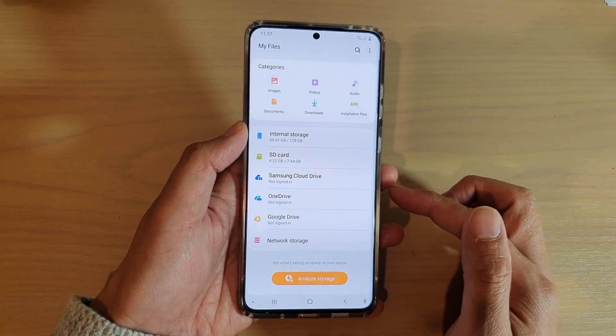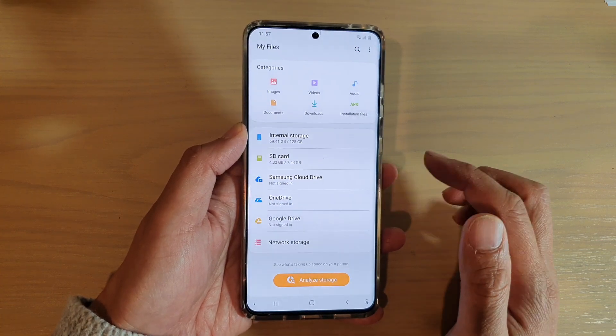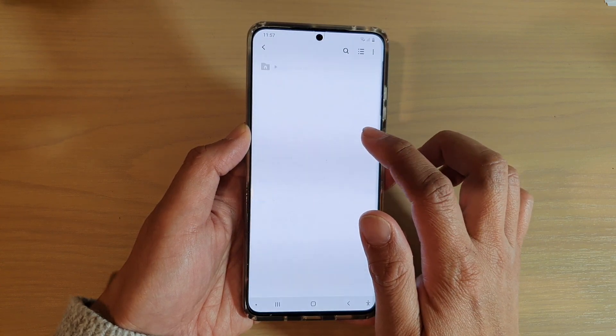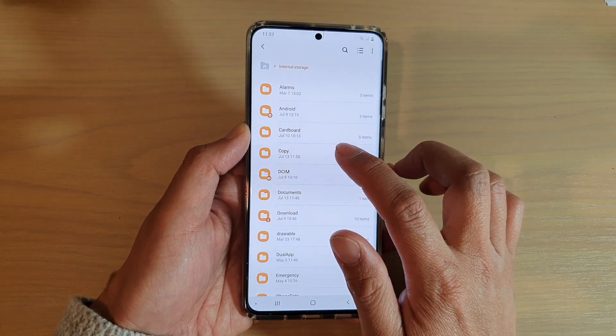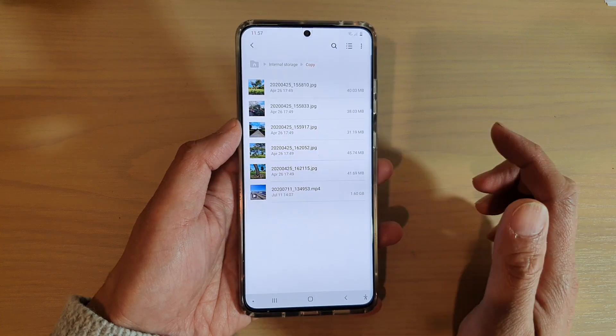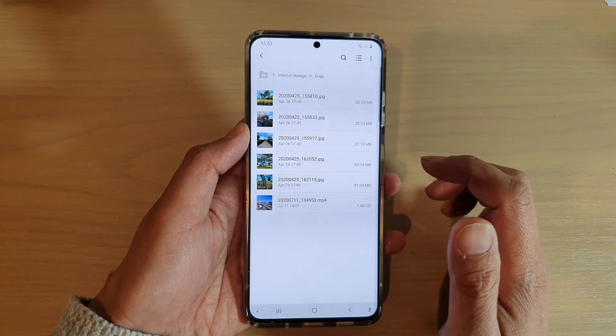In the My Files File Manager, go to the folder that you want to copy the files. So I'm going to go into internal storage, and then I will tap on the copy folder. Your folder will be named something differently — it depends on where you place your files. So go to the folder that you have the files.